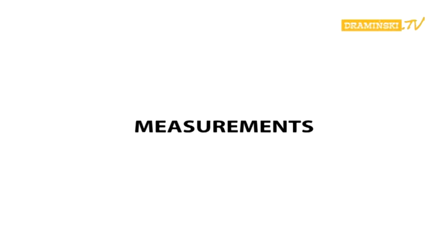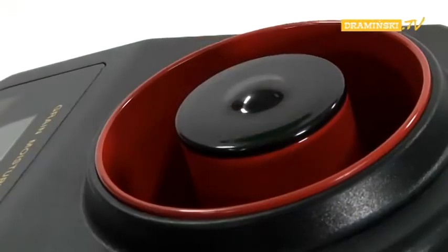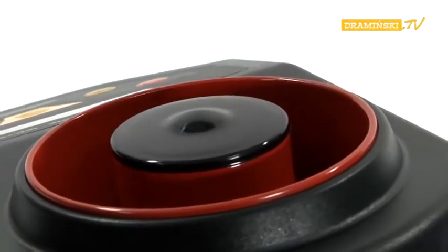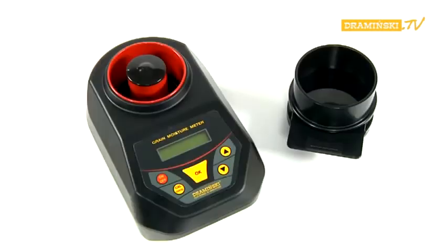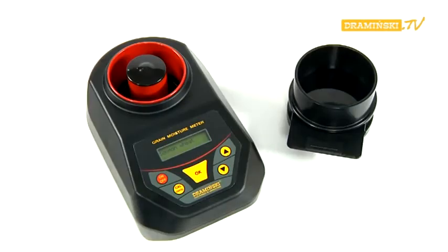Before turning on the device, the measurement chamber should be empty and clean. Ensure that the measurement chamber has no seeds in sight, and if necessary, empty the chamber of any remains from the previous measurement. Turn on the power with the red on-off button. The name of the device will appear for a while on the display, and then the model and serial number. The name of the last measured sample will appear afterwards.